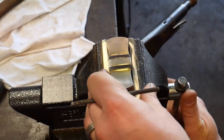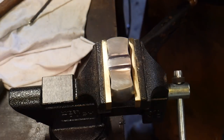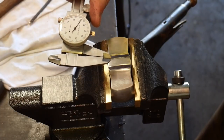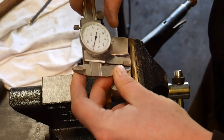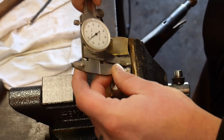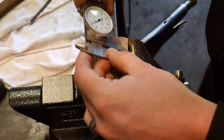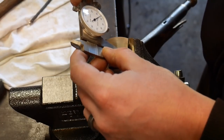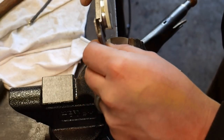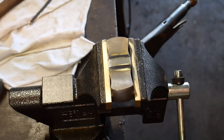Before we can engrave this, we are going to have to scribe some lines. The easiest way I've found to scribe a center line is to use a pair of calipers and find the center of the piece. I already know about where center is on this piece, and I just use the jaw to scribe the line. This really does help out more than you would think when you get to the actual creation of the vine.